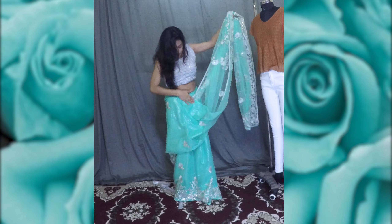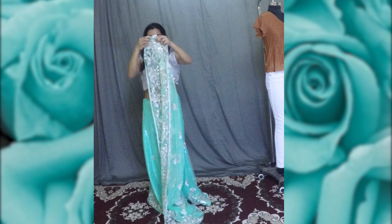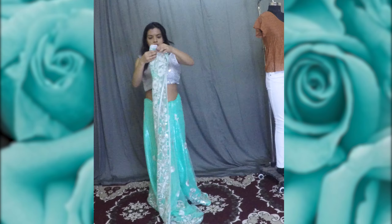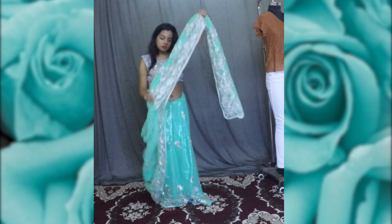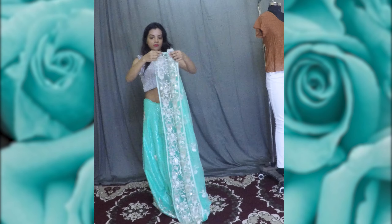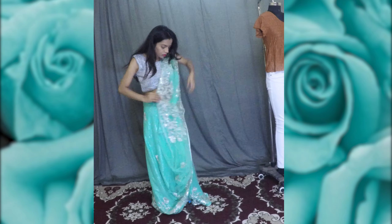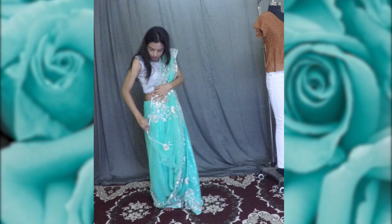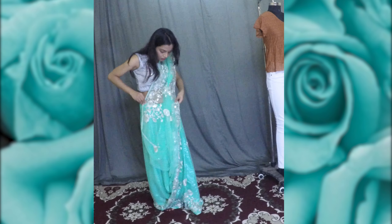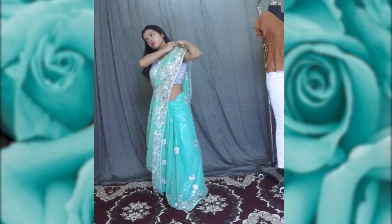Do the same thing on the various sections of the pallu, then place it on the left side of the shoulder. Bring the pallu from the shoulder to the side seam and secure it with a safety pin, or you could even tuck it. Arrange the pallu on the shoulder so that only the two borders are visible, and secure it to the blouse with a safety pin.